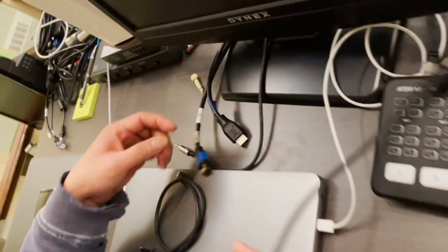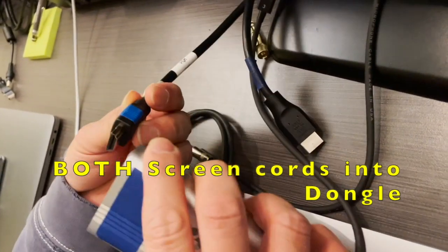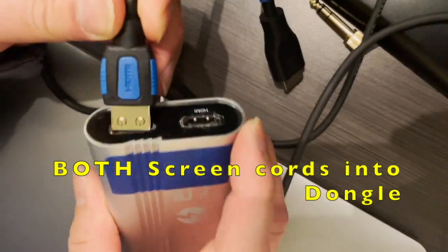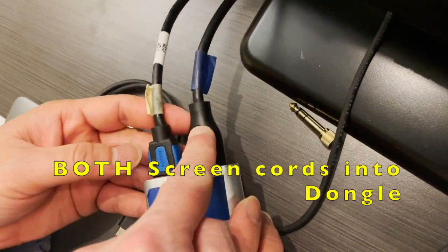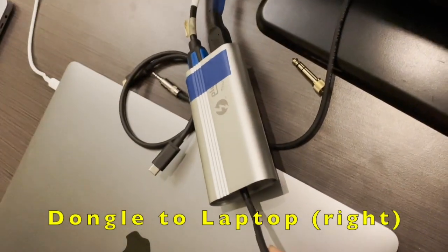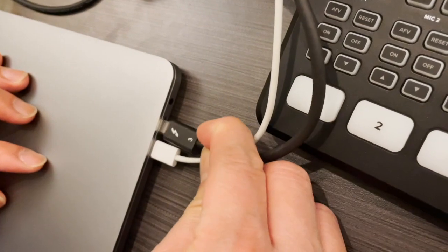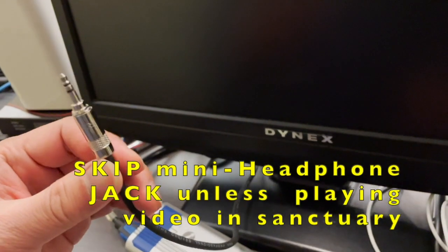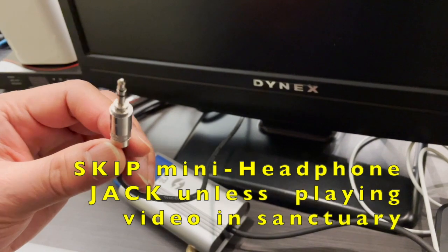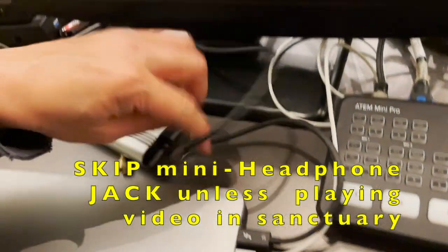This one is for something — for screen. Say it again? This is for your screen, for the TV. So there are two outputs — your HDMI output, input, output. It doesn't matter which one's which; you just have two cords. One is going to the TV. When you need to play a video in the sanctuary and you want the sound projected, you plug this one in. But if you don't need the sound, just let it be.